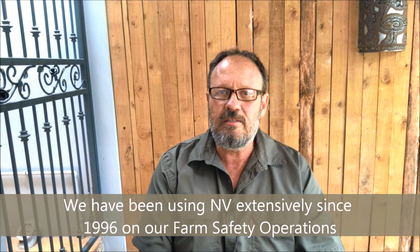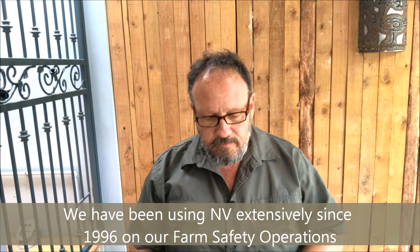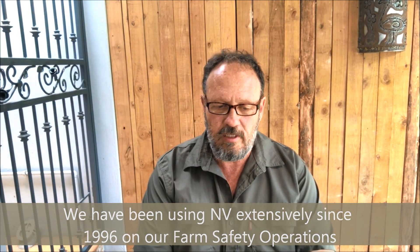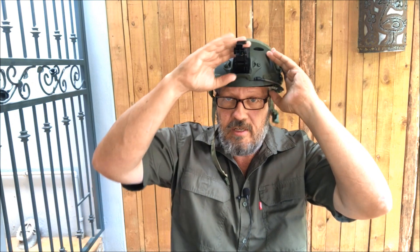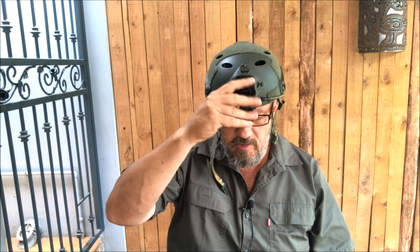We get a lot of inquiries about night vision equipment. People see this on Navy SEALs videos, TV shows, and movies, and everybody wants a similar device — simply because it's helmet-mounted and it leaves your hands free, so you can do a lot with your hands while this is mounted on your helmet. It leaves my hands free for a lot of things.